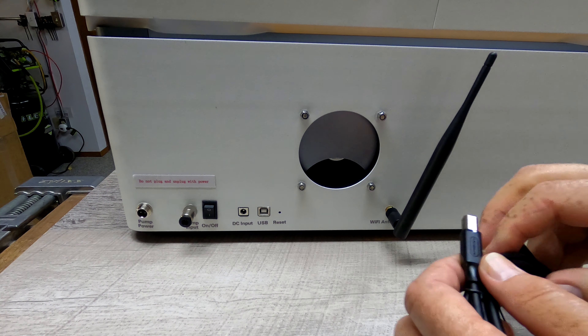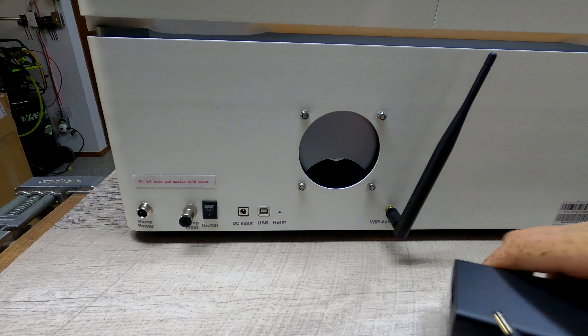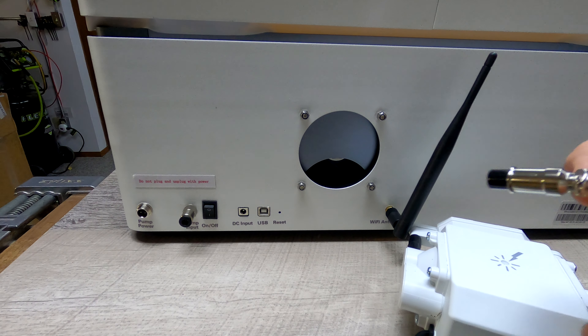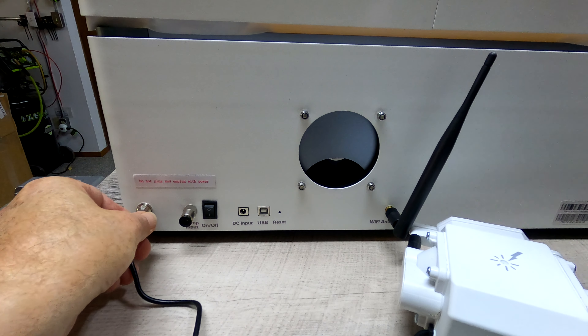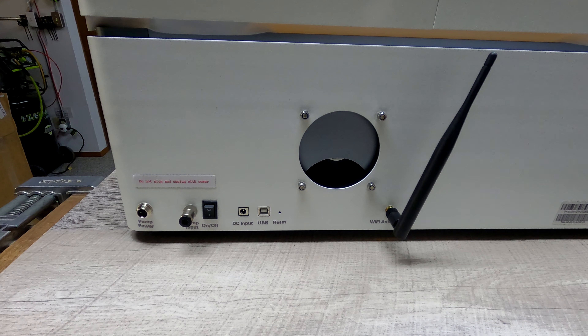Next we have the USB plug — that will go in there and the other end will go over to the computer. Next we have the power input, so that will go in here just like that. We have the on/off switch. Next is for the air assist pump, and this is the power for that. That goes in there and then the hose for the pump will go into this quick connect — you just push that in. If you want to release it, you push in on that and out it comes. And that is everything that connects on the back.